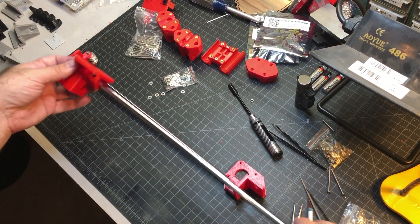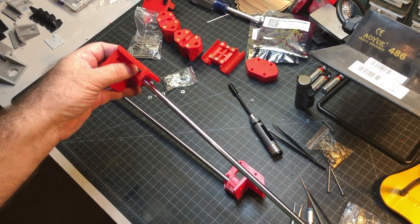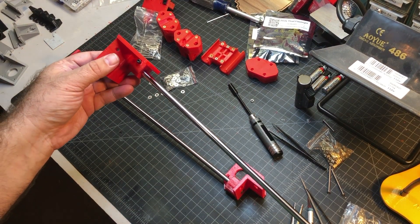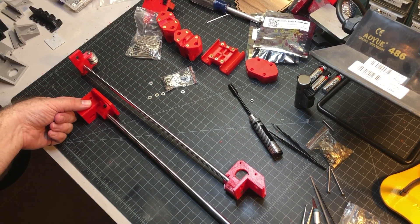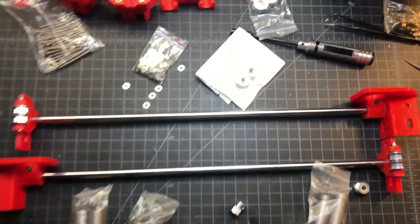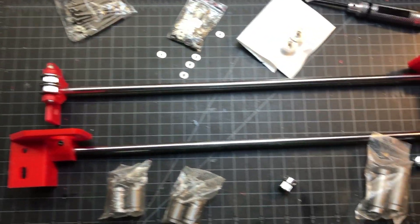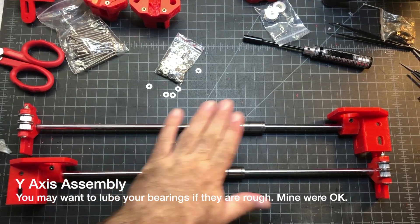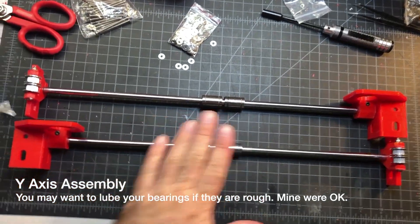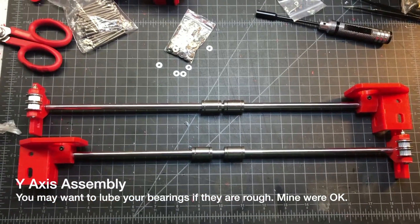One thing I'll mention is when you're tightening these, make sure you don't over-tighten them. If you hear a crack or a snap, you might have tightened them too much, so hopefully just be careful. Also, you need to add your linear bearings — I missed that step, so I'm going to add them right now. I've now got the bearings on the Y and they seem to be moving around pretty good. So these are all done and ready to go in the frame.